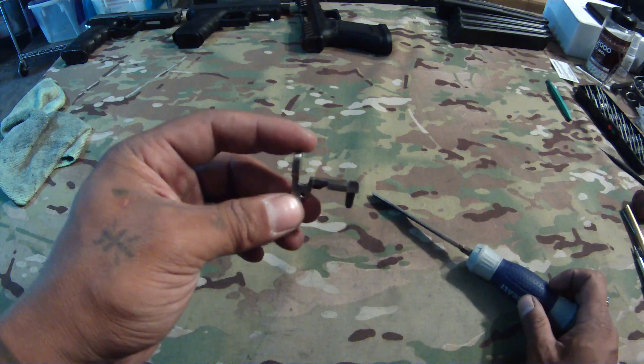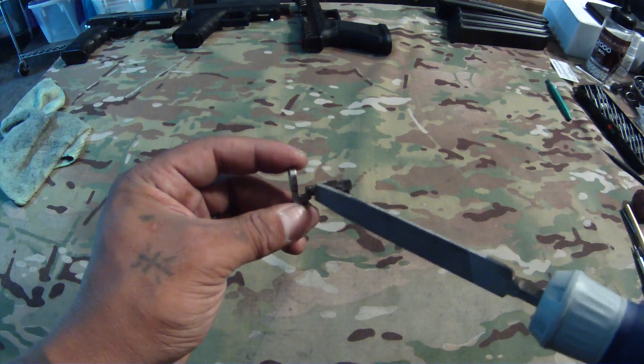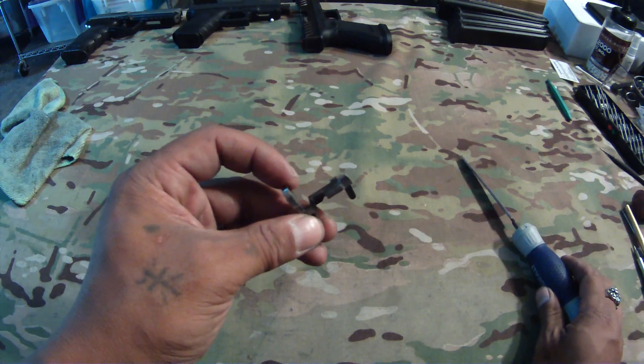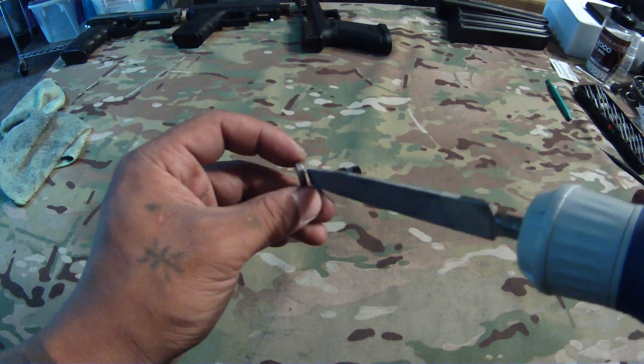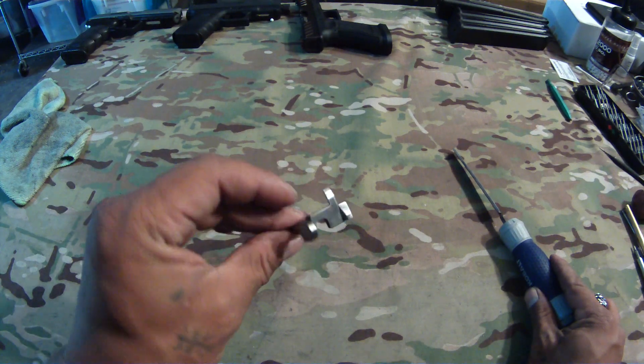The reason why you want to remove material here — and it's very little material — is that when this tilts up to engage the bolt, this shoulder hits the body, the inside of the receiver, and that limits how high it goes. By removing that material, it allows it to tilt up further.